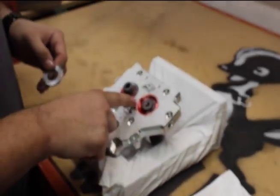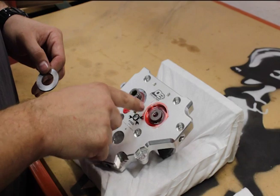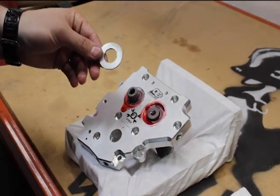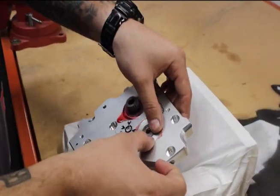The next step: you can see that we already have our front thrust surface lubricated and we have our hundred-thousandths washer that comes in the 8041 kit right over the camshaft here.